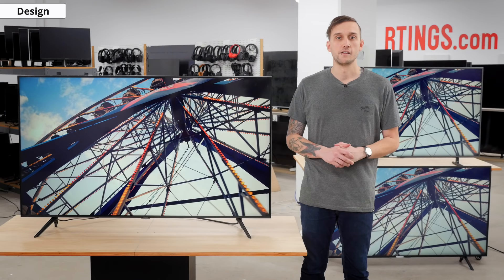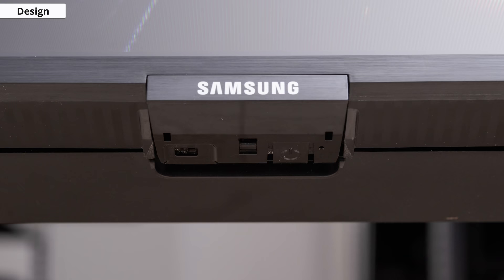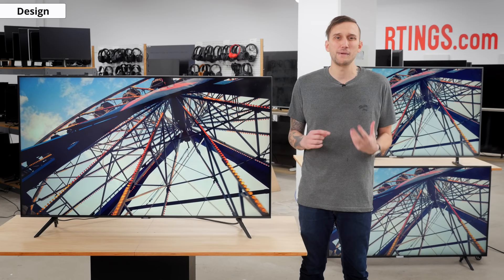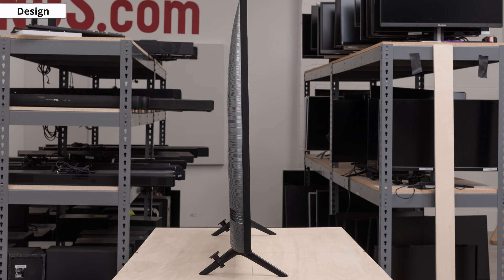The controls of the TV are very similar to most recent Samsung TVs, and consist of a single button below the Samsung logo in the middle of the TV. All controls, from power to volume control or source input selection, are within one button, so you have to rely on a different series of short and long presses to activate different commands, which can be a bit confusing, so you'll probably want to keep your remote handy. The TV is thin and looks good from the side, and sits close to the wall when wall-mounted.